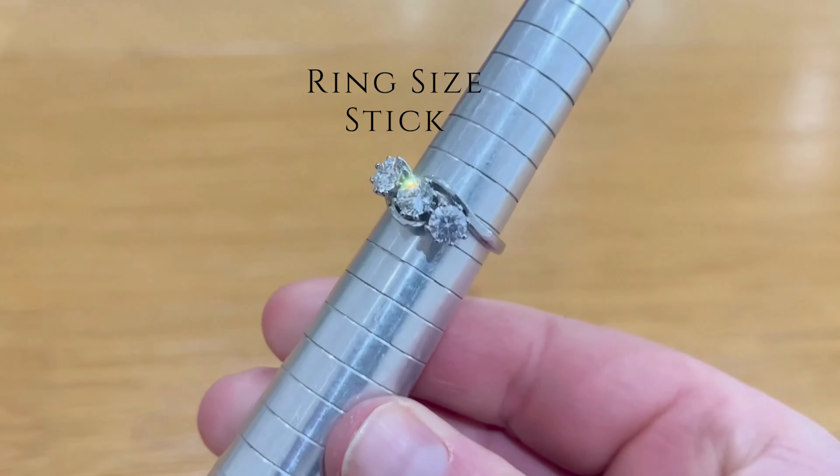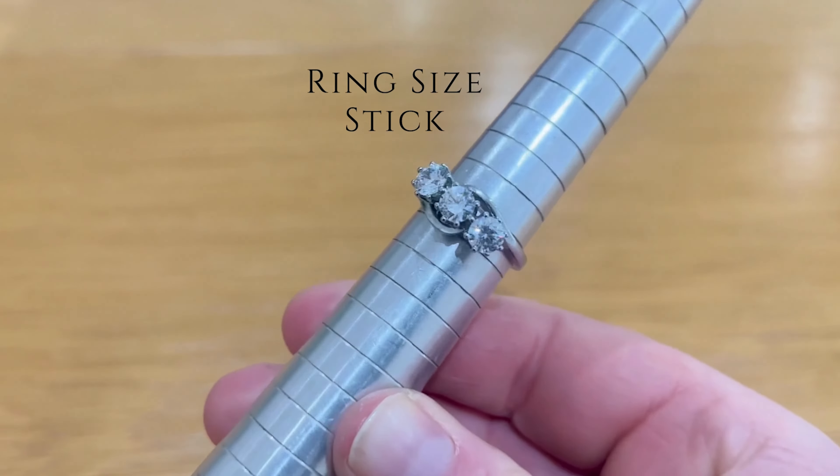If a jeweler changes the physical size of your band, they'll do one of the following. For small size adjustments the ring will be stretched slightly, and the size difference will be measured on a size stick — also called a mandrel or wheat sheaf. This is a tapered metal stick marked with each ring size, and we read off the size along the leading edge of the ring. For larger adjustments, a section of the same metal may be added to enlarge the size.